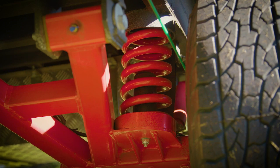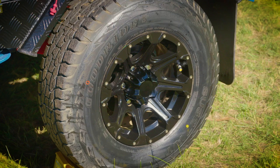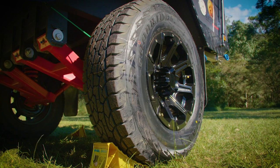All with trailing arms, coil springs, and shock absorbers. Off-road 15-inch wheels and tyres paired with 320mm of ground clearance means this trailer will follow you wherever your adventure takes you.